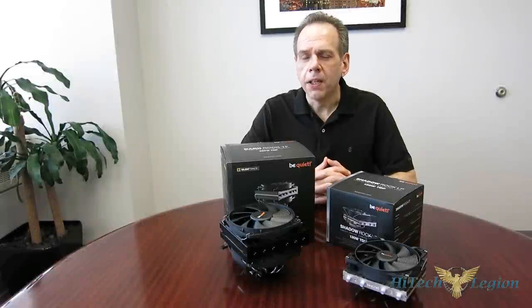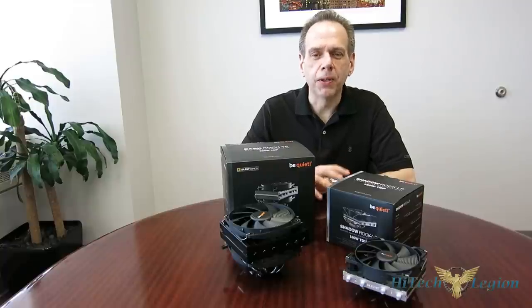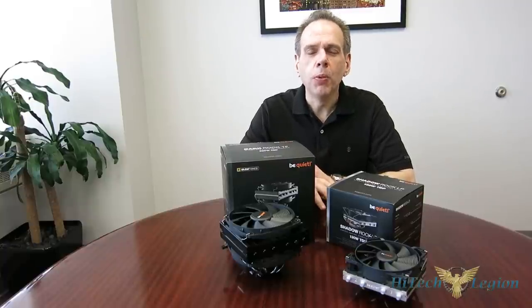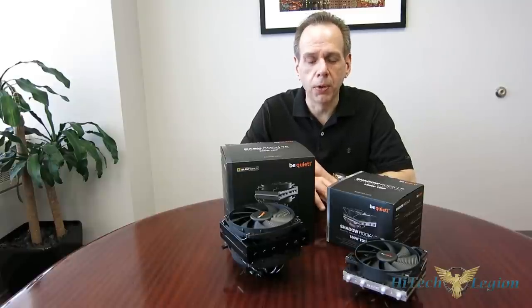This is George from Hitek Legion. For a long time, top-flow cooling was really the choice of enthusiasts and it was really the only game in town. But of course, that fell to the wayside — fell out of favor with enthusiasts who went to tower coolers instead, which typically offered better performance but also had a much taller form factor. Now, we're seeing a huge shift towards small form factor computing once again, which is bringing back top-flow coolers and the need for enthusiast-class top-flow coolers.